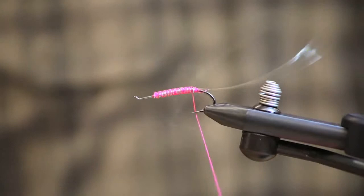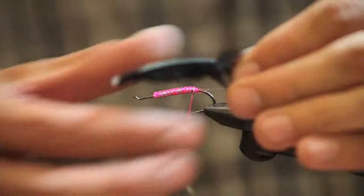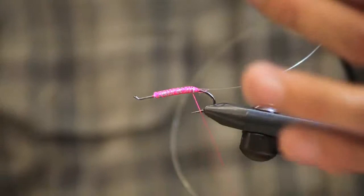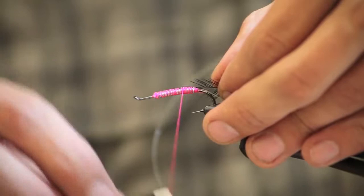Go ahead and trim the tag. My next step, I'm going to tie in black saddle hackle. Select a fairly long fiber feather from your cape. Strip off the fluff on the bottom of the feather. To prepare this to tie in, just stroke down the feather and tie it in by the tip.